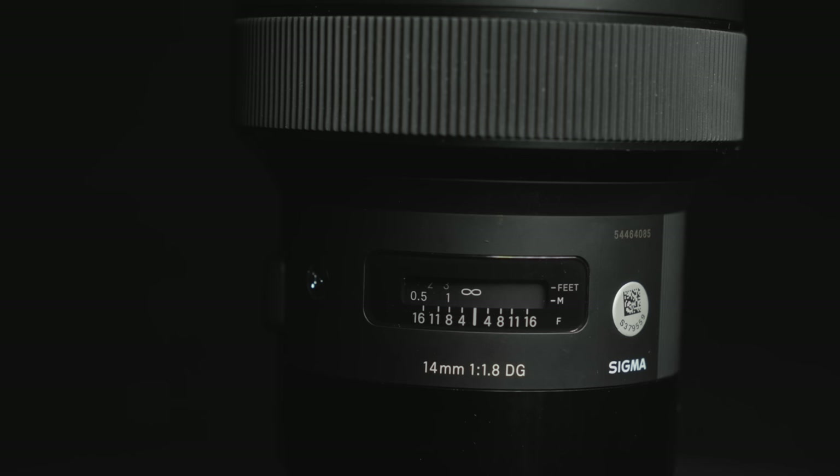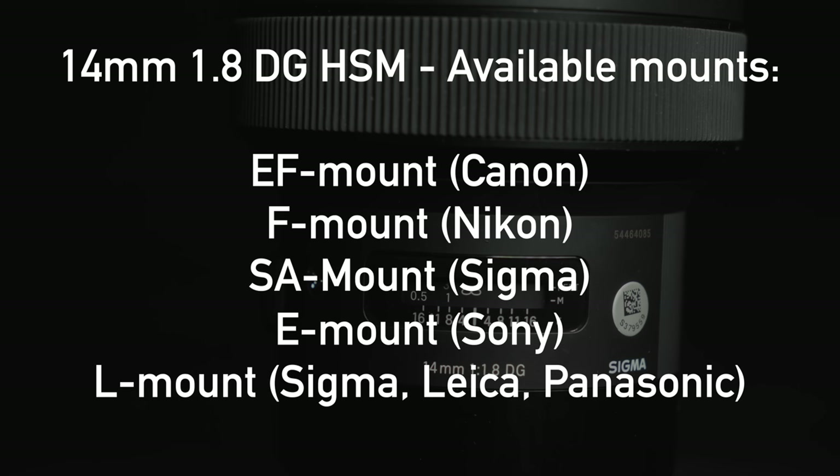Since this lens is designed for mirrorless, it has a very short focal flange distance, so there's no way to mount it to other camera types like Canon RF or Nikon Z. I have no idea if Sigma will eventually release it for those systems, but I wouldn't hold my breath. This contrasts with the older Sigma 14mm, which was available natively for Canon EF, Nikon F, Sigma SA, Sony E, and L mounts. Because it was originally designed for DSLRs, you can adapt those versions to many different camera bodies thanks to the more generous focal flange distance.